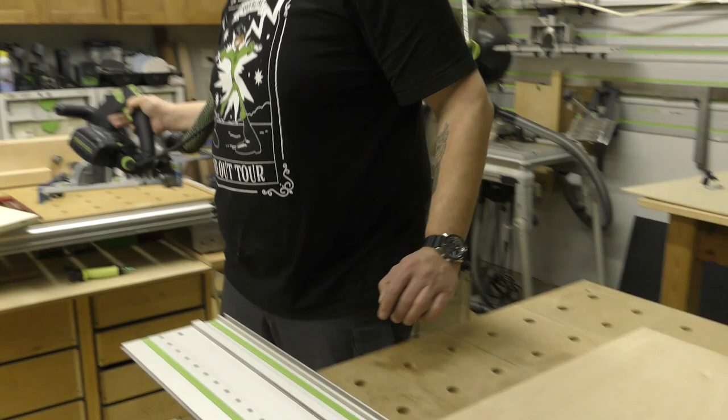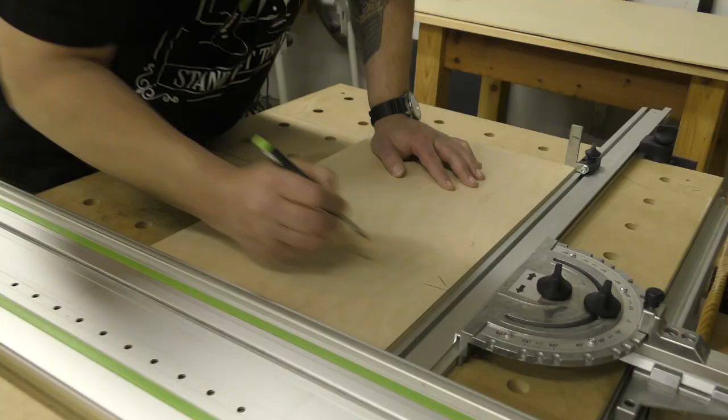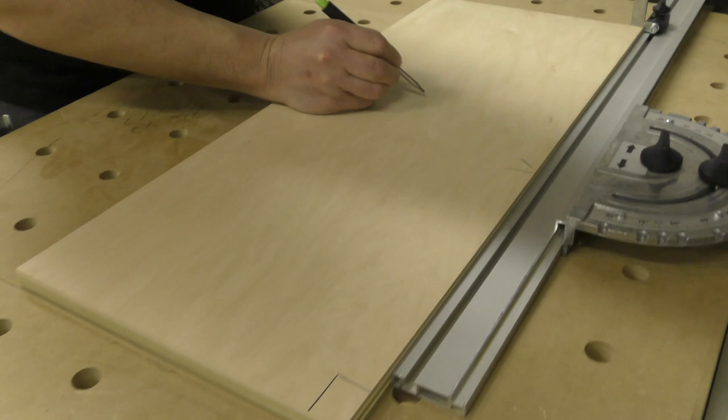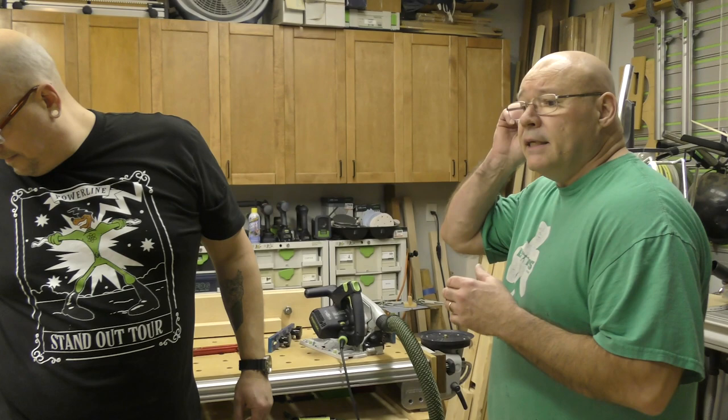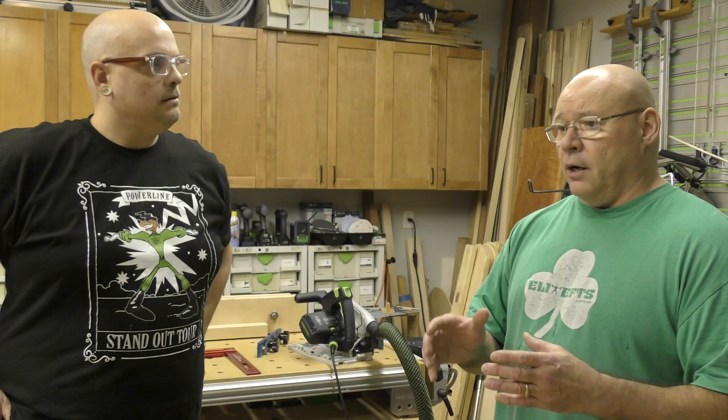Tops and bottoms done. I'll say this a hundred times during this video — it's the process of making your panels. Assembly is gonna be nothing; the time-consuming part is perfect parallel rips and making sure your cross cuts are at 90.